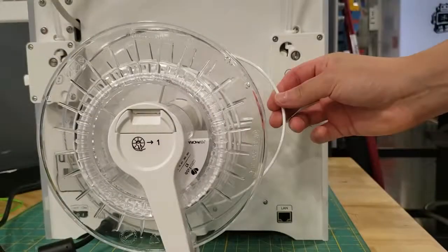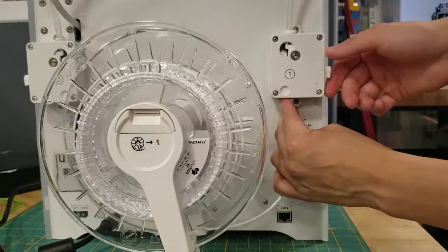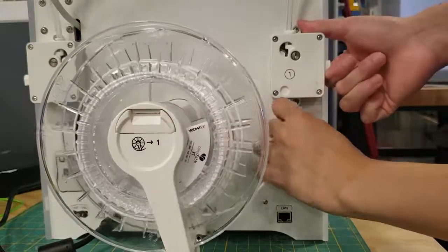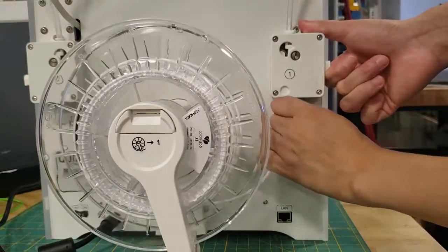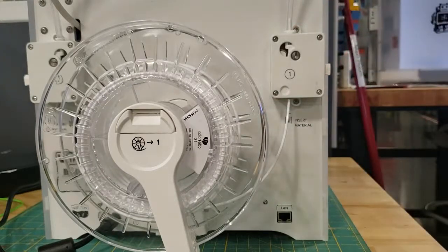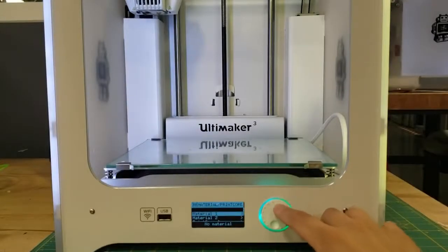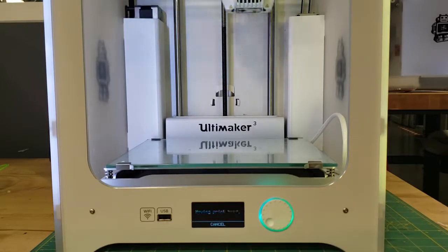Now we can actually load the filament back in. Take your filament, make sure it looks somewhat straight to make things easier, put it inside the feeder, use the feeder lever, and push it inside the Bowden tube ever so slightly. Now go back to the front of the printer, and from the main menu go to Materials & Print Cores, Material 1, and hit Load. It's going to ask you to place the spool inside the spool holder and insert it into the feeder — since we've already done that, just hit Continue.